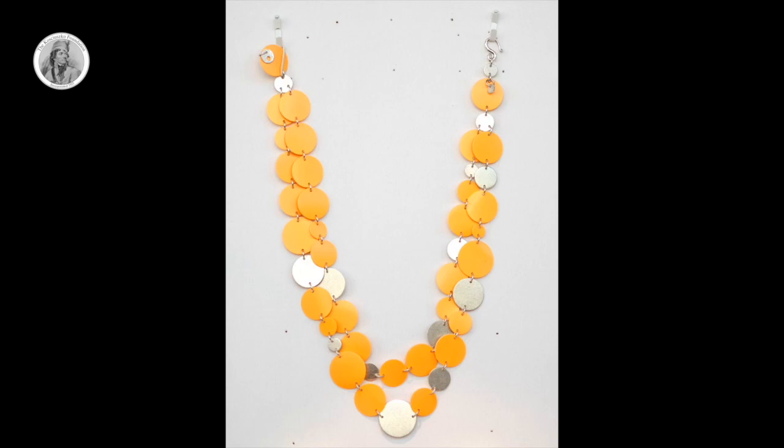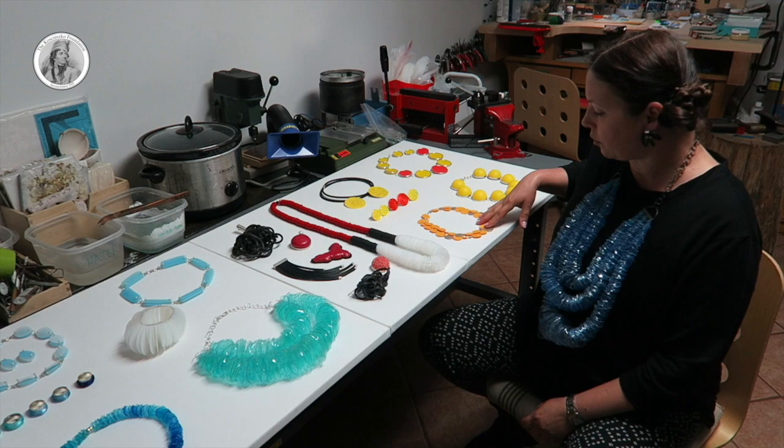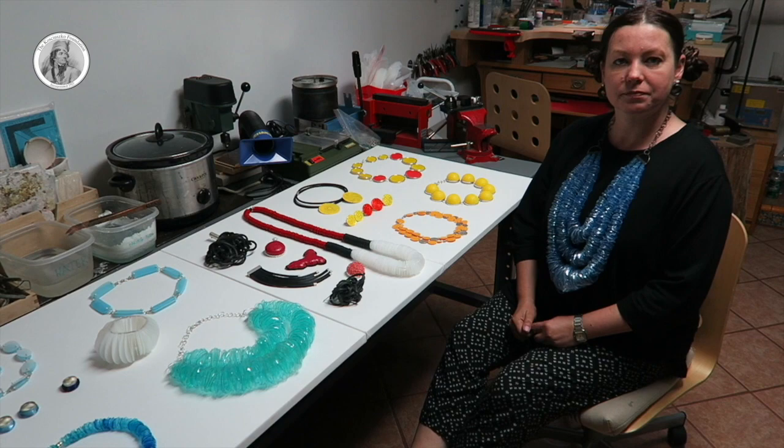The one on the very bottom, the darker one — that's another recycled plastic, another recycled bottle. And this one is made out of another — I think a shampoo bottle or something — and sterling silver.